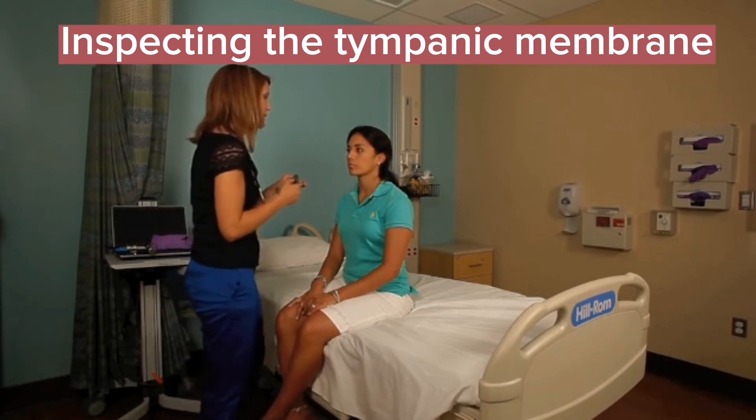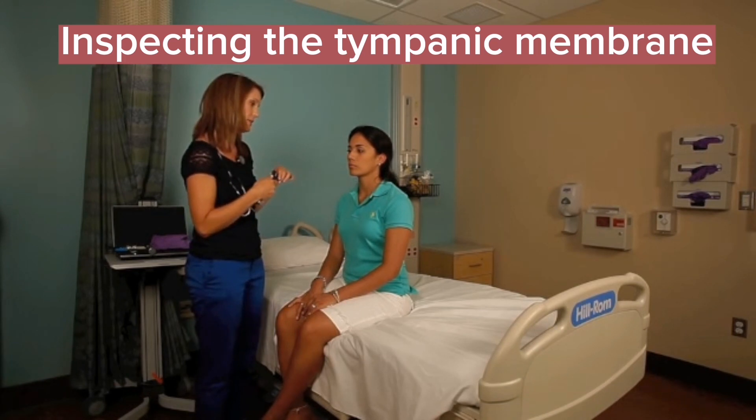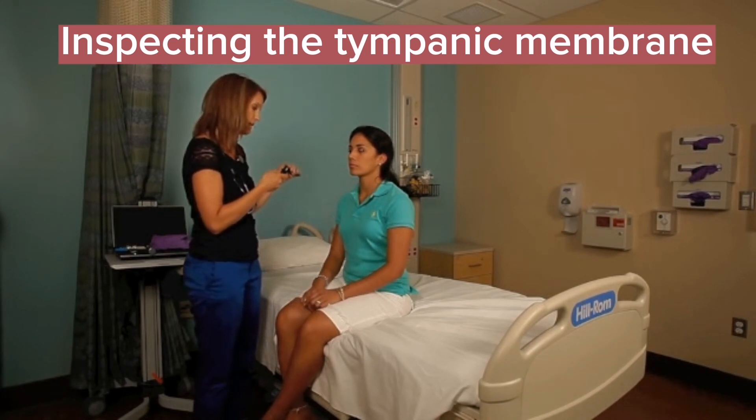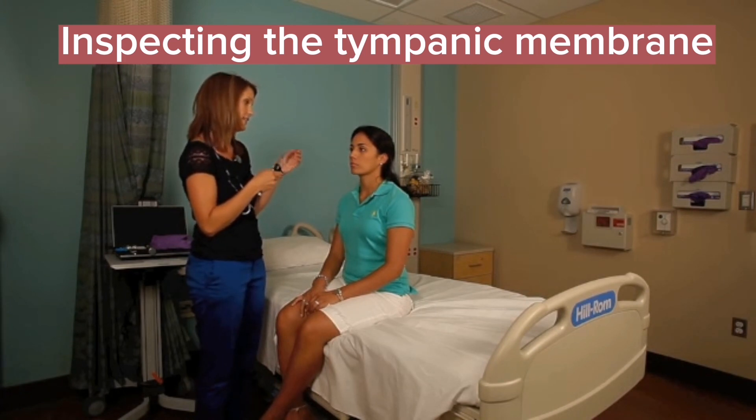When you're looking at the internal ear canal and finding the tympanic membrane, it's important to look at the specific structures of the tympanic membrane, including the bony prominences of the malleus, the handle of the malleus, and the umbo. Looking for the light reflex and all the different structures there. Assessing for any redness — it should be a nice pearly white color, which yours were.